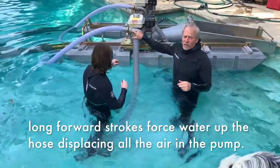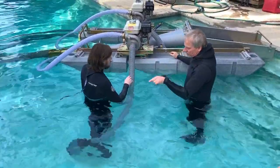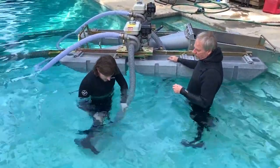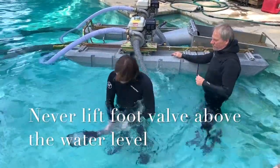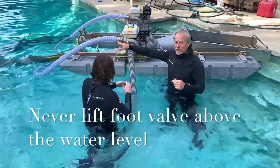I can see a little bit of water coming out the garden hose port — go ahead and tighten the pump. Give it a couple more pumps just to make sure we're fully primed. Okay, we're primed — I can actually see water coming out of the discharge.